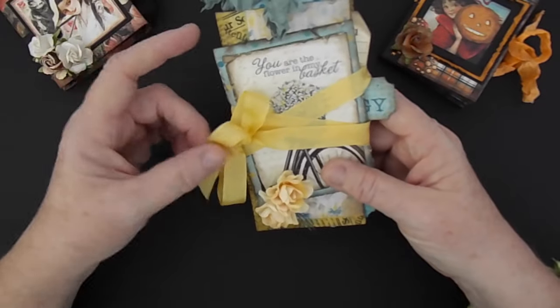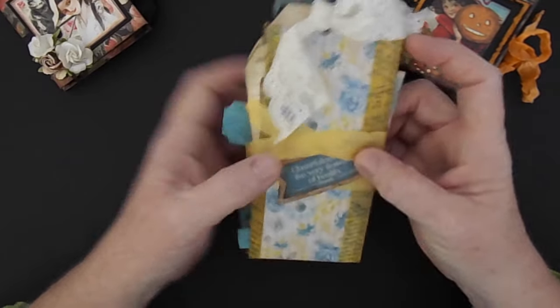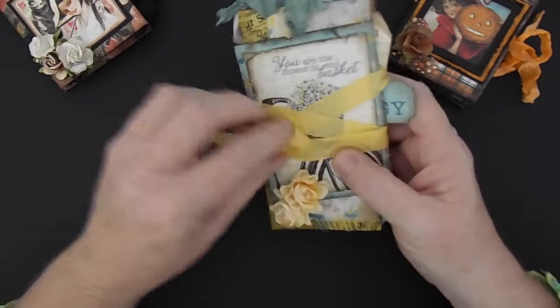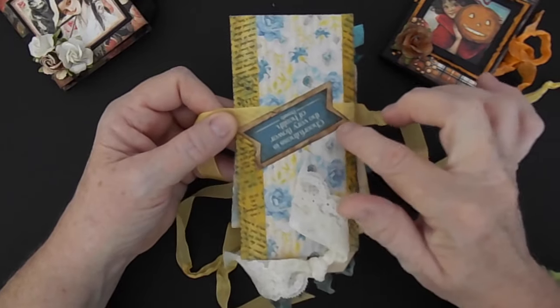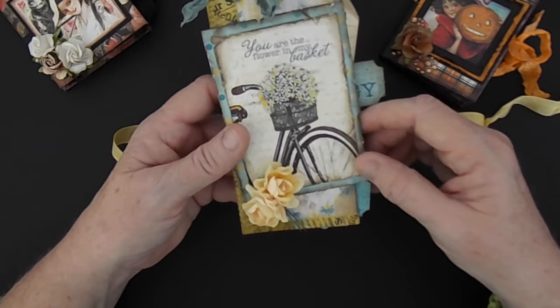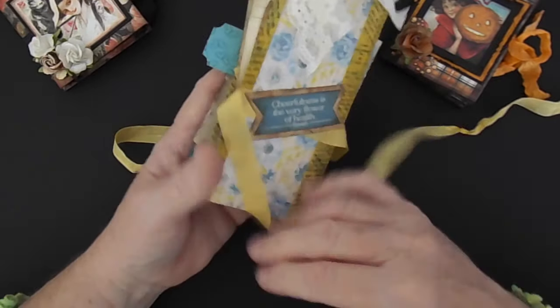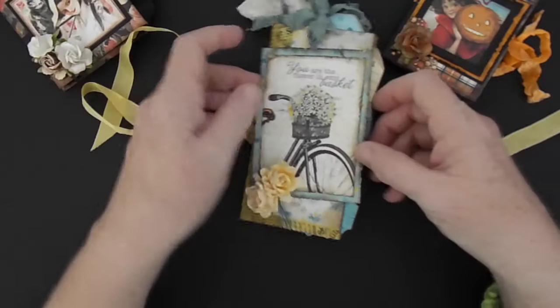You can just put in 'one sheet mini albums' and it will bring up all kinds of tutorials. Here is my little one here, and I do have pictures in this one. I've just kind of wrapped my seam binding around the book and attached it under here so it would stay put. I used a lot of coffee-stained paper on here. The paper is off in Teak's Felicity, and it was the collection kit — it actually came with the paper and these tear-out little paper tags.